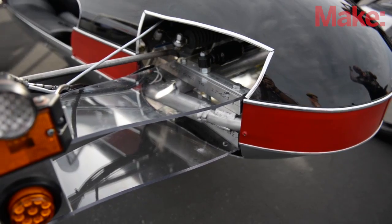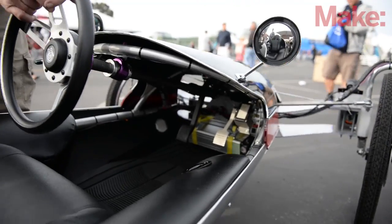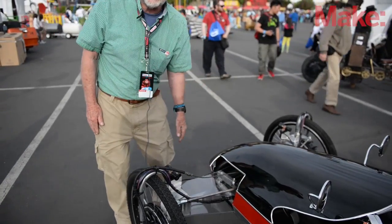The suspension on the car is made out of polycarbonate as well — completely flexible — and I have a patent pending on that.